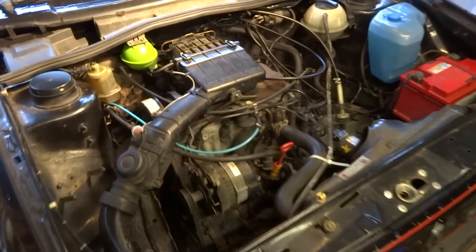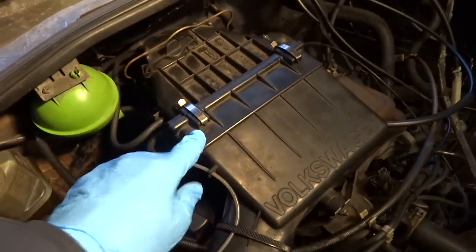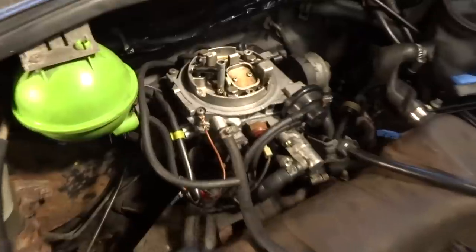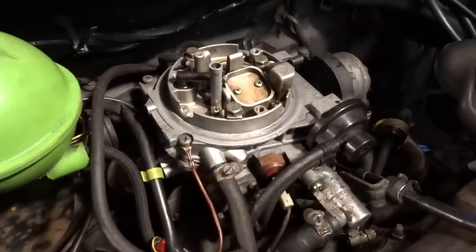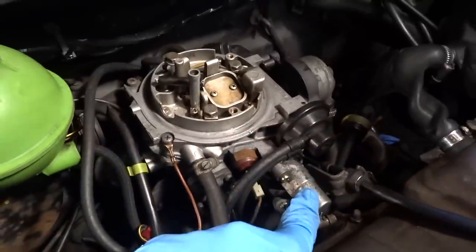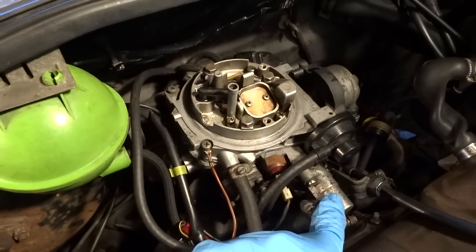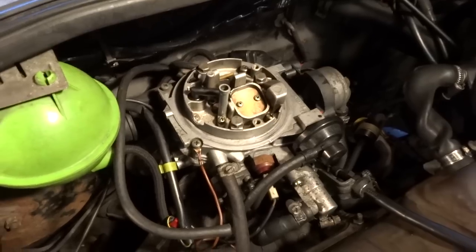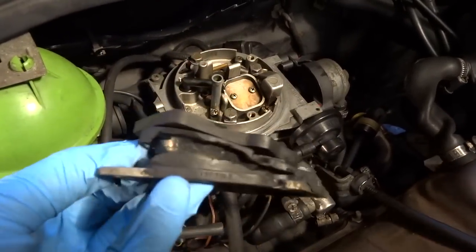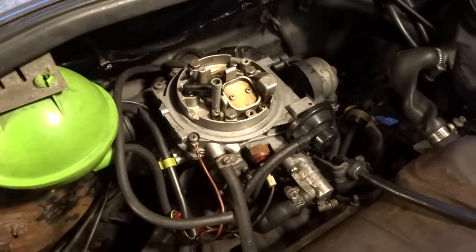This is a 1991 Volkswagen Golf 1.8 driver with a GU engine. Underneath the airbox we have a Pierburg 2E or 2E2 carburettor. If you've watched my other videos you will have seen that we removed the wax thermostat and put it in boiling water to solve our high revving problems. We also replaced all of the vacuum pipes on the carburettor, and while we were at it the mount underneath that was split in two, so we took that out and replaced that as well. Now I will just show you a few settings you can do on this.